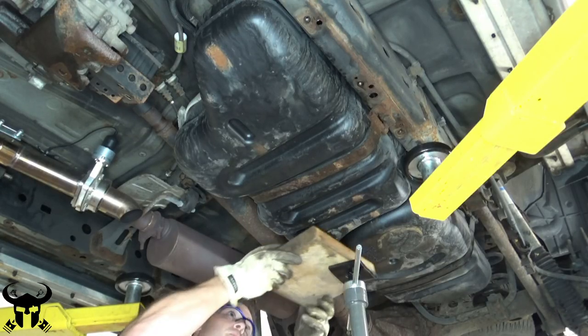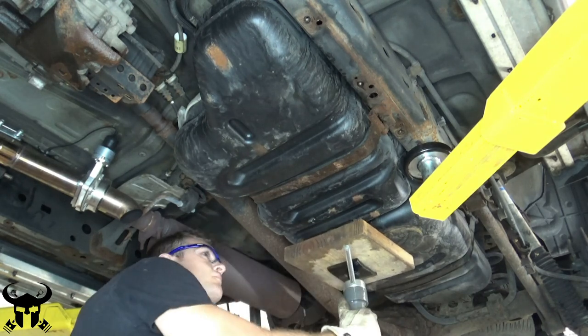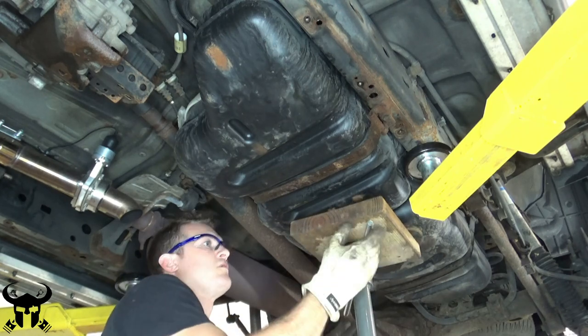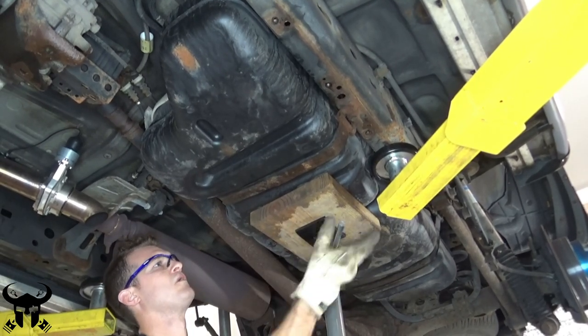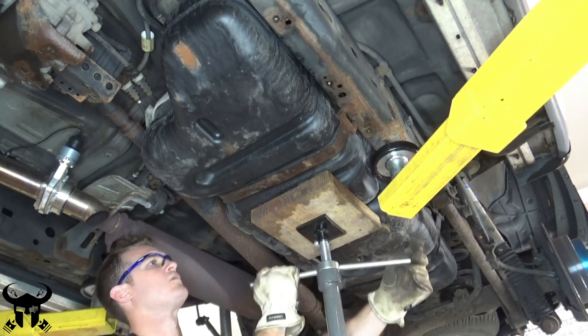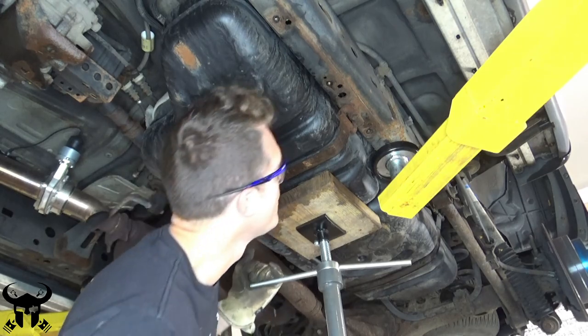I'm using a jack stand here to support the fuel tank because I'm replacing that front strap and it's really rusty, so I wasn't sure if the whole thing would be held up by those straps. If your straps are in good condition you do not have to do this, but for additional safety, or if your straps are bad, you can throw ratchet straps around the fuel tank and secure it to the frame.